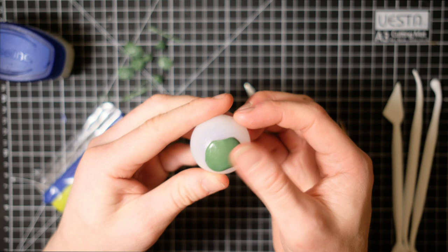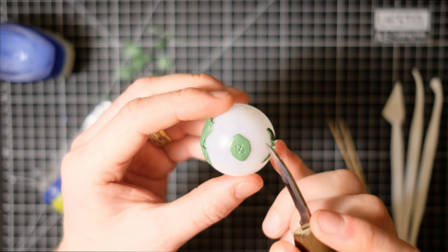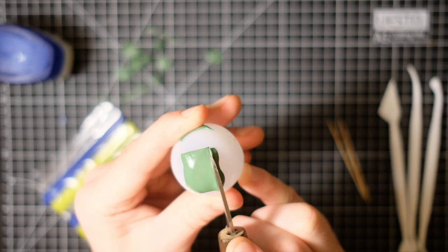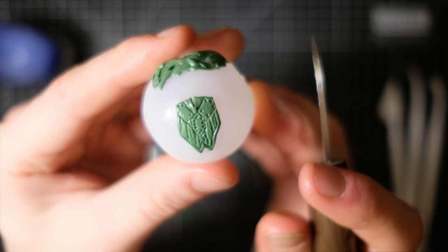With the shields, everything is rather self-explanatory and you can see the whole process on screen. It really is about personal preference — you could do any design you like. For the diorama I'm working on, these angular shapes are going to work perfectly and they're not overly complicated to sculpt. I'm making two different designs for the shields to give the impression that two armies have fallen under each other's swords.